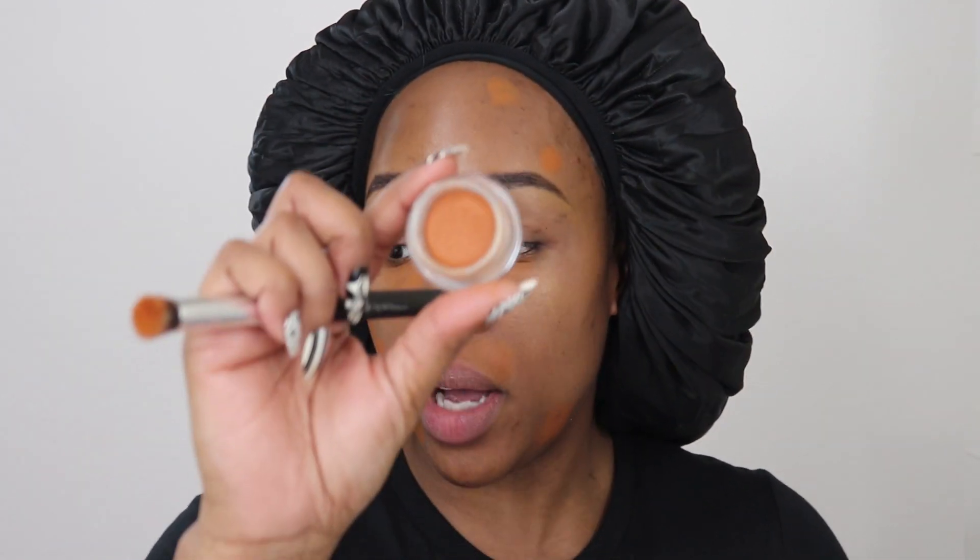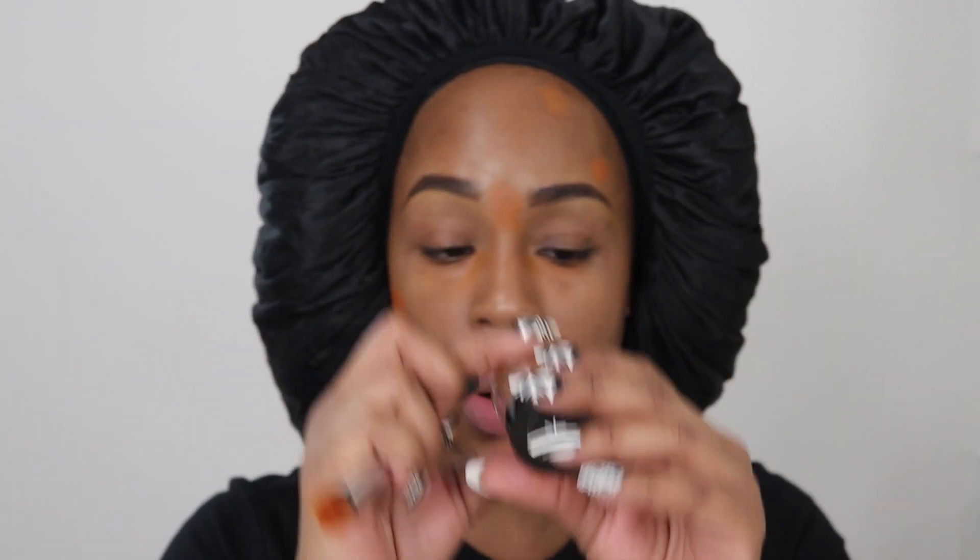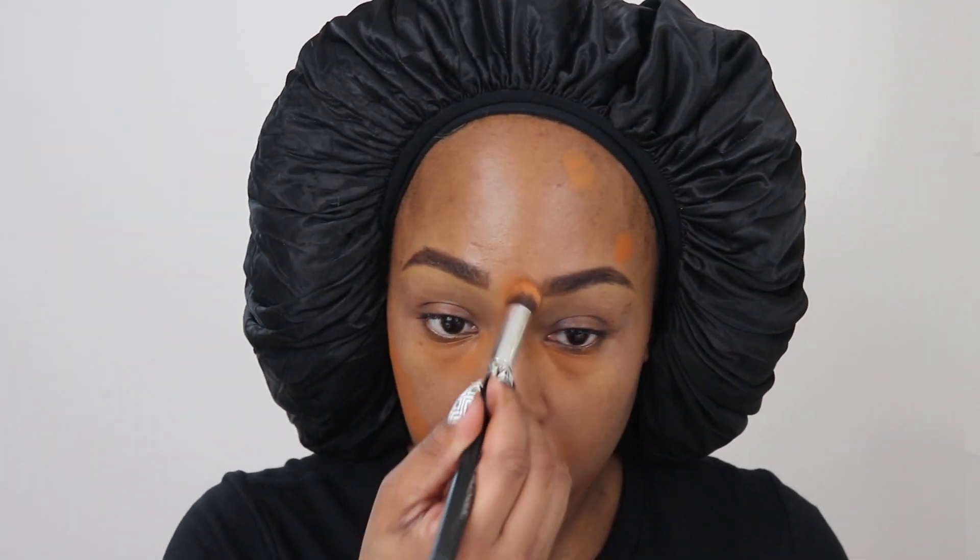The corrector I'm using is from Koi Voca — everything I use will be linked below. This is a really good deep orange corrector. Sometimes deep orange correctors can tend to be a little too orange, but this one is really good.